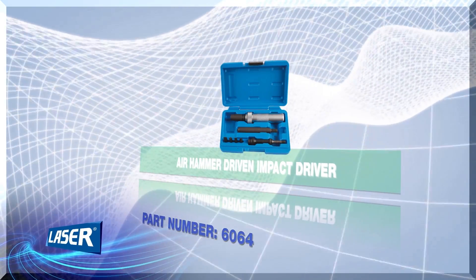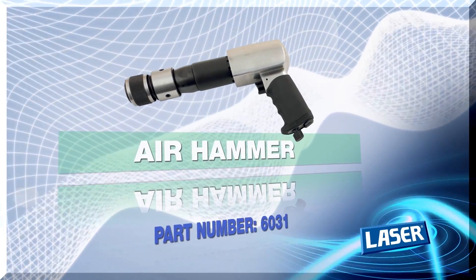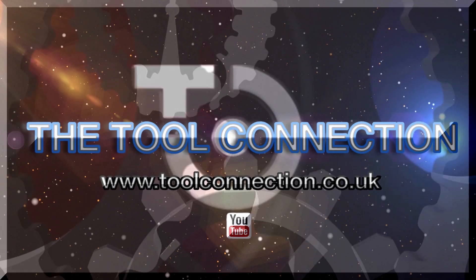Particularly suited to the Laser 6031 air hammer, delivering 2200 hammer blows per minute of pure Laser power.